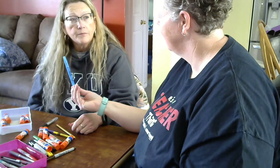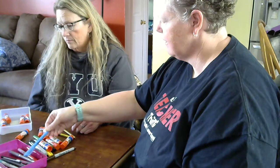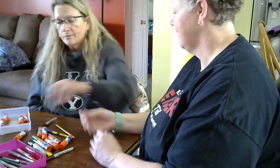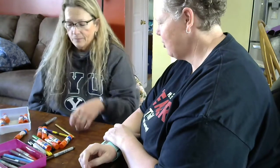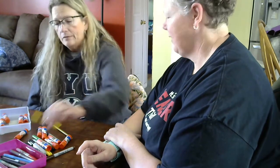It's a pen. So do you think it belongs with the glue sticks or with the pens? The pens. You want to put it in there? That was good remembering. That's yellow. Yellow. Yellow.